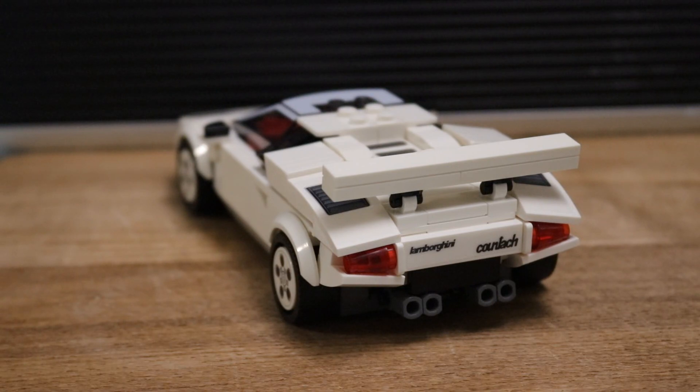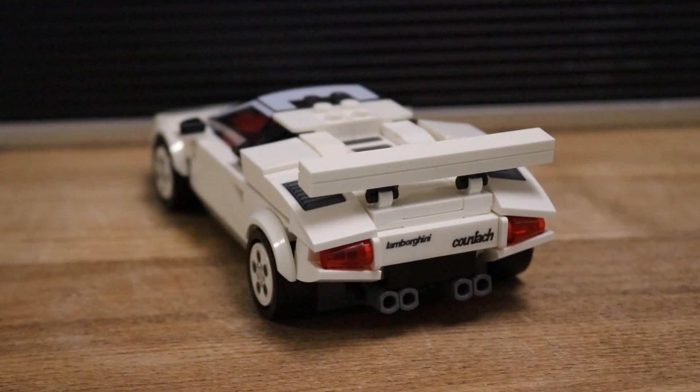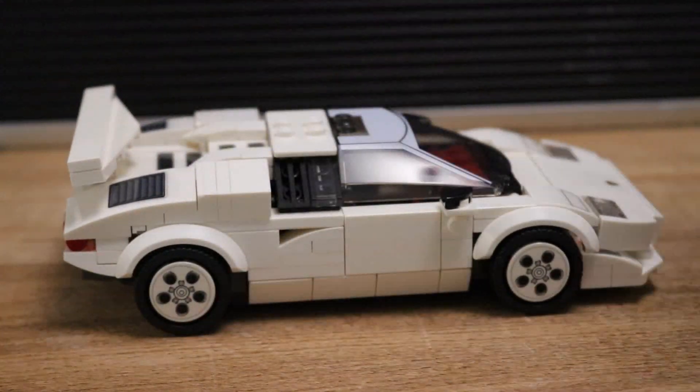I'm really happy with the car. Playability-wise, if you're an eight-year-old you can play with this — not too many parts are going to fall off. I've had a little drive around with it and nothing's really falling off, unlike some other Lego builds you can get.